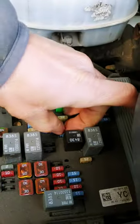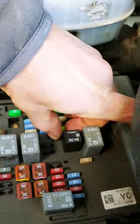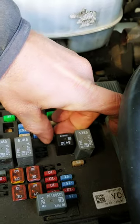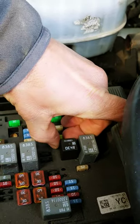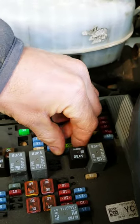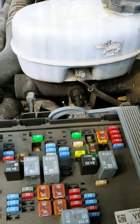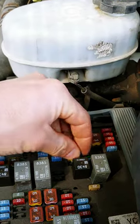So pull that out — I don't have a fuse puller with me, it would have been useful — and it's blown. Put a new one in.